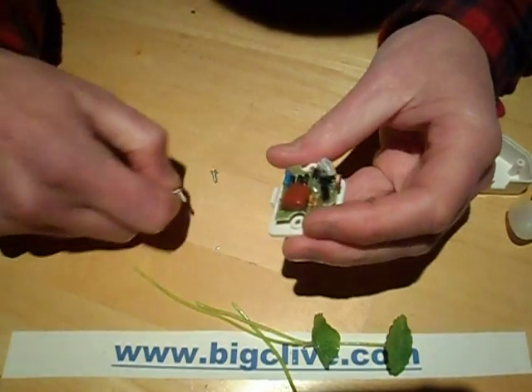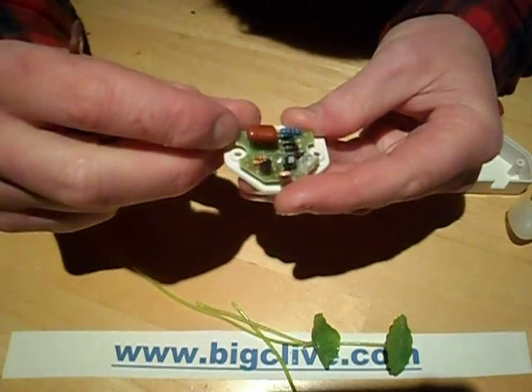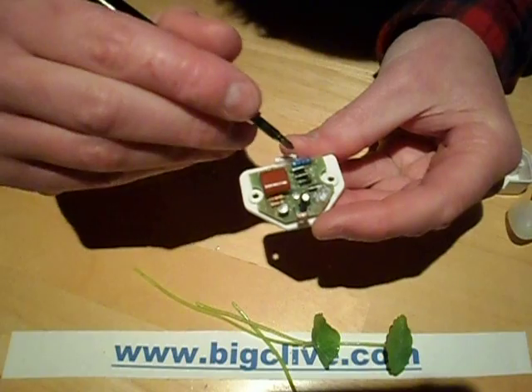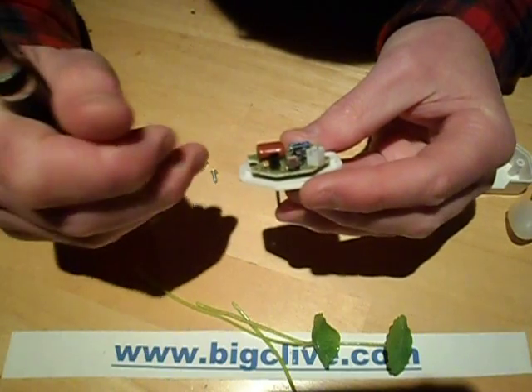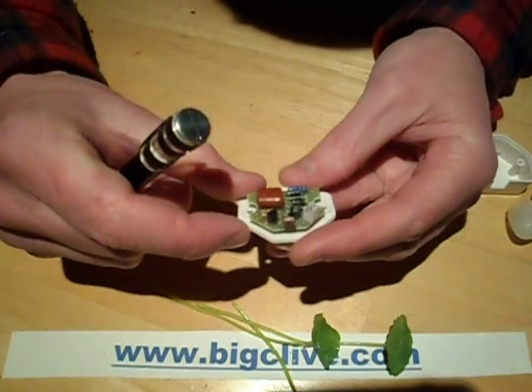It's a capacitive dropper, which is pretty much what you'd expect. So there's the capacitor, there's the discharge resistor, probably the series resistor, the bridge rectifier, and then the light sensing circuitry. And I'm guessing once again that light sensing circuitry is just going to shunt the LEDs.